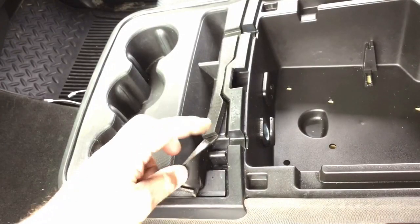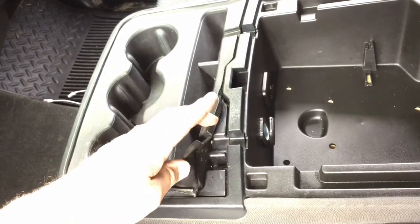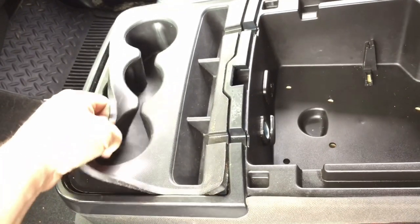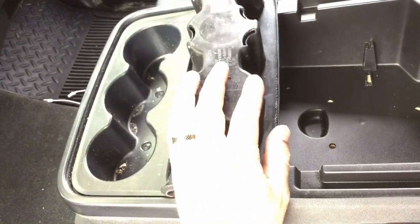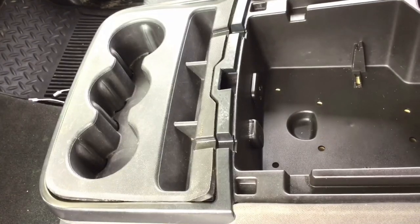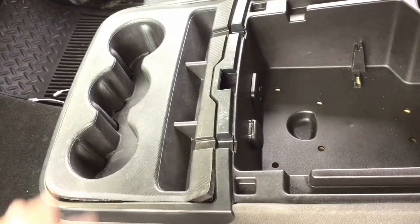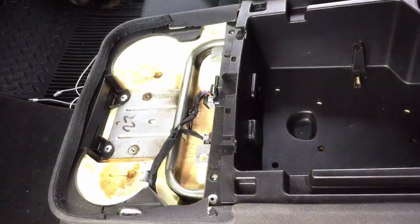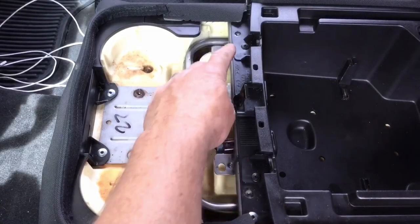Next you want to pull up on this rubber boot here — you'll see a Phillips head in here, one on the other side. Pull up on the cup holder rubber boot and you'll see two Phillips heads in there. Don't pull the screws out; just leave them in place — it'll be easier to install later. Just pull the whole unit out of there. Now with the cup holder removed, pop these two screws out.